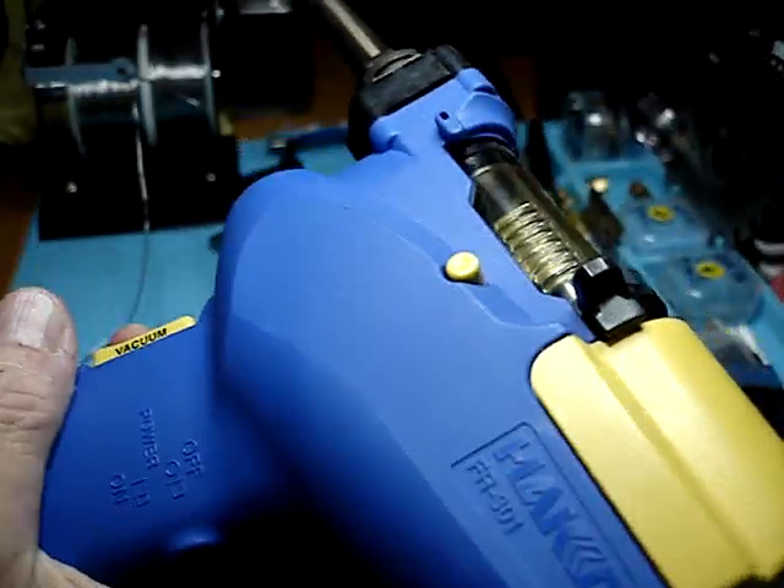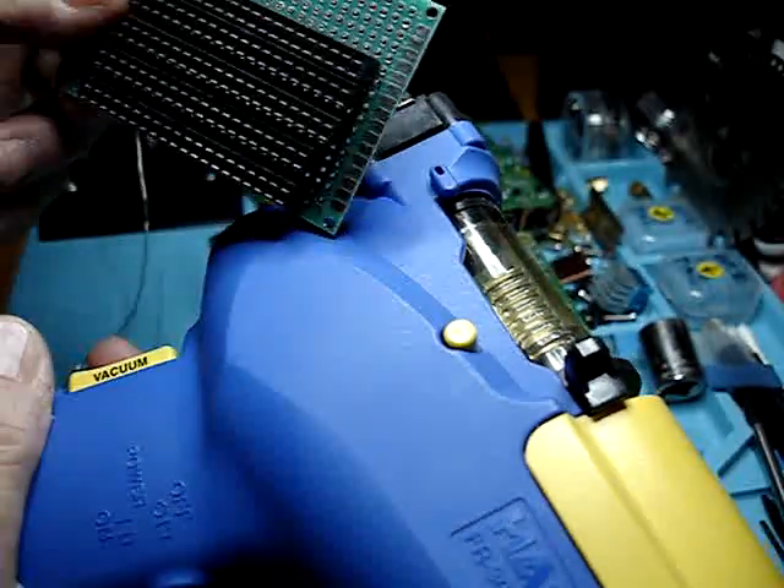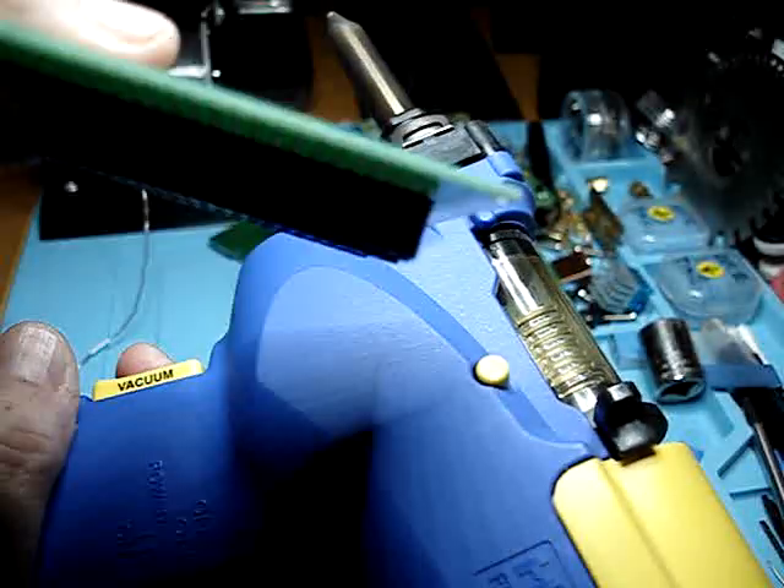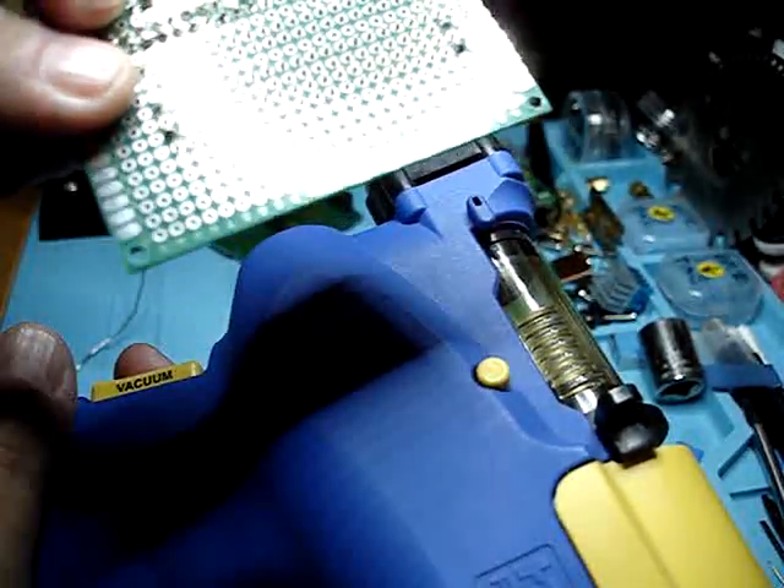That's why you pay $400 for a desoldering gun. Absolutely zero PCB damage. Zero. None. No overheating issues whatsoever.